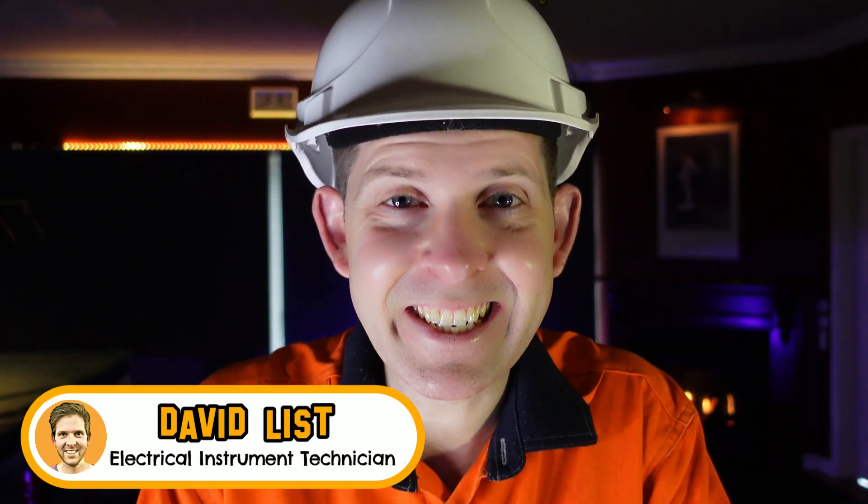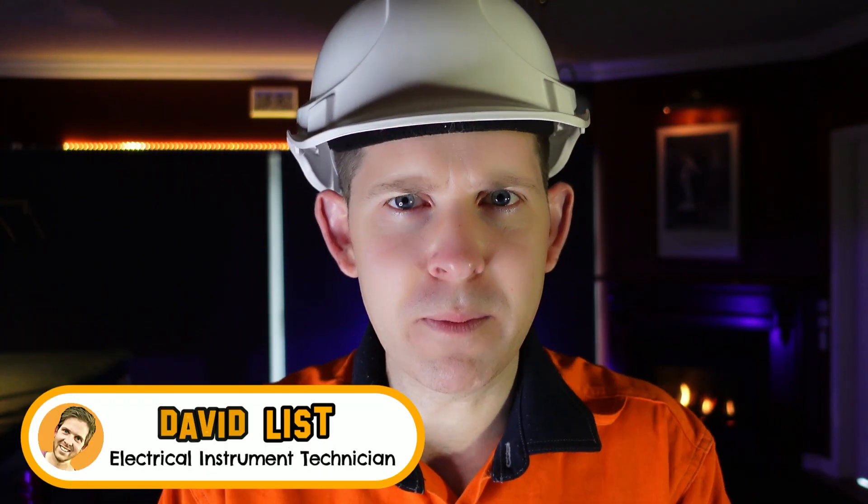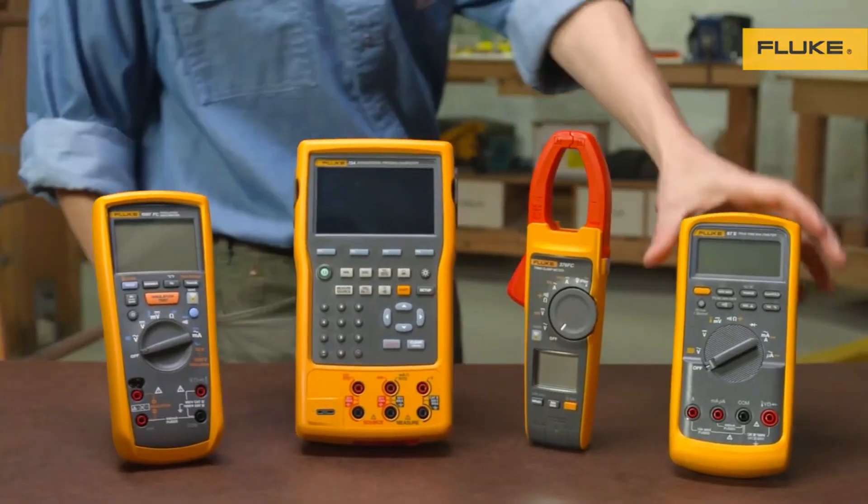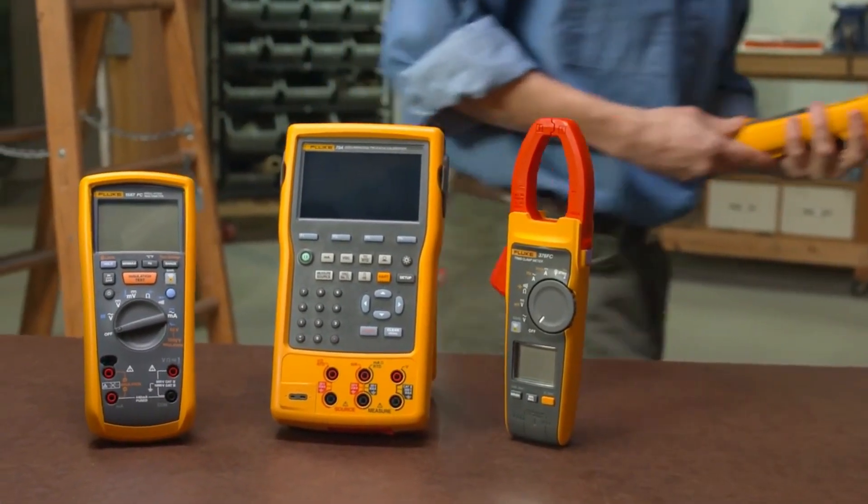Old man postman smell. G'day legend, and today is a super special video because Fluke have sent me a mystery box. Whether you're a tradesman or not, you are probably familiar with the brand Fluke. They are synonymous with quality industrial measuring instruments, most notably their multimeters.